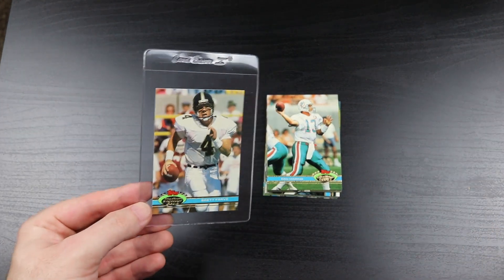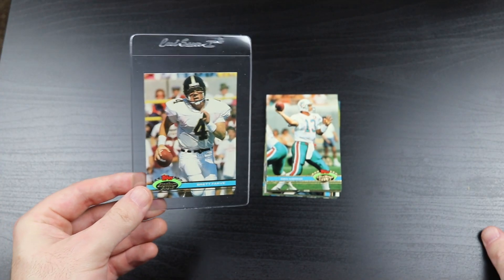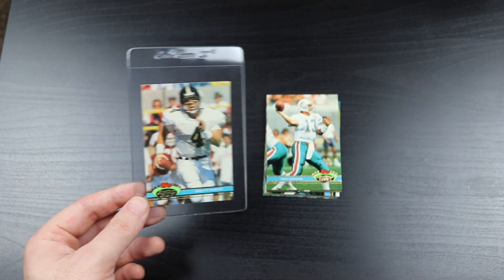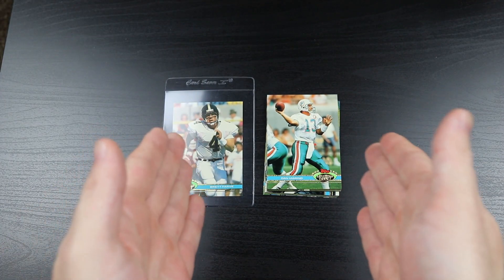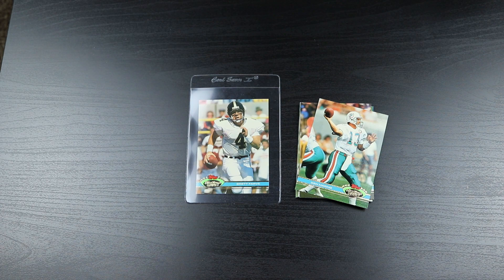It was really great going back in time. This was an ultra premium product when it first came out - I could not afford these packs. But now that I'm all grown up, I finally was able to. I dreamed of doing this when I was about 11 or 12 years old, so I finally got a chance to. Well anyway, I hope you enjoyed this, guys. Take care and I will see you in the next video.